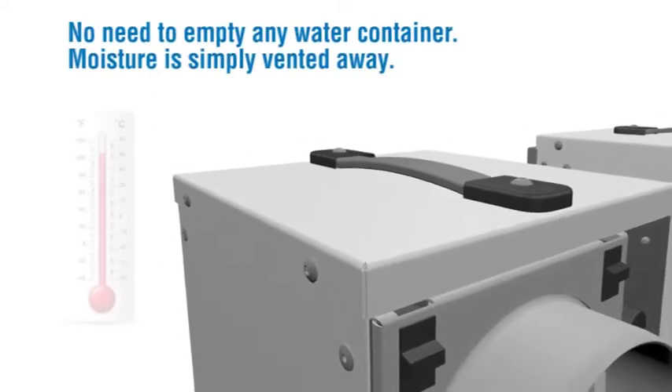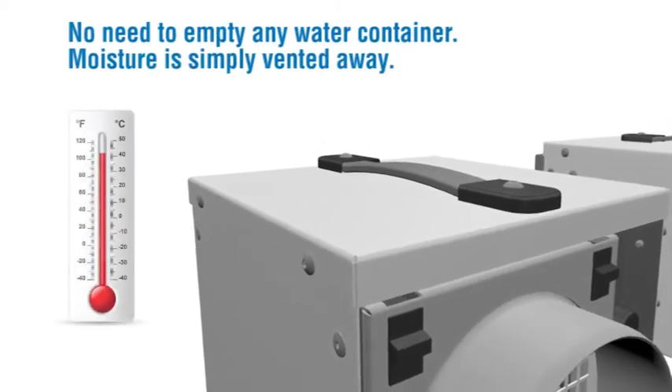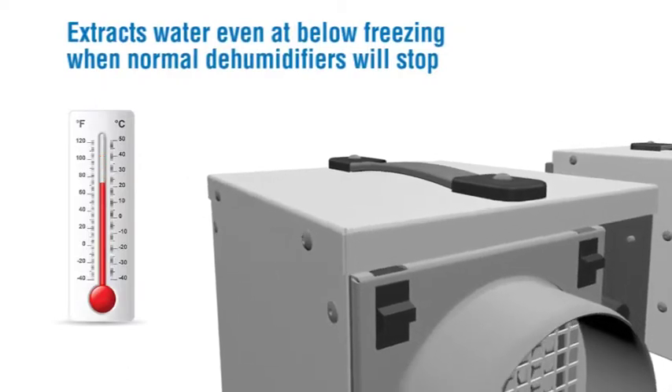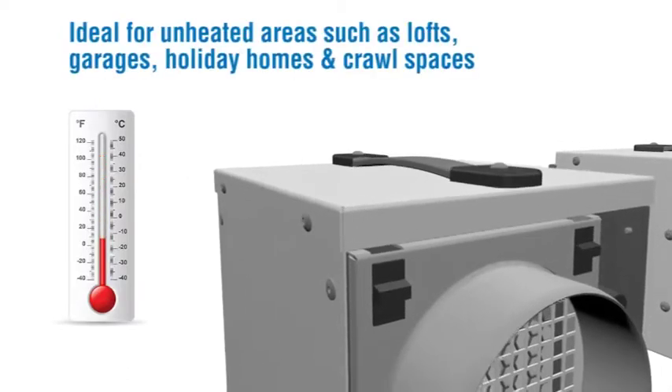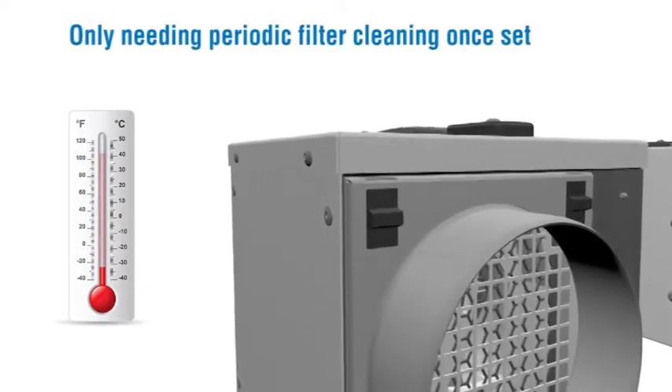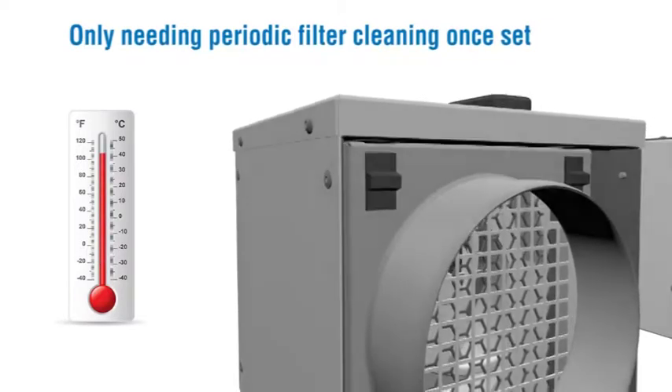No need to empty any water container — moisture is simply vented away. It extracts water even at below freezing when normal dehumidifiers will stop. Ideal for unheated areas such as lofts, garages, holiday homes and crawl spaces. Only needing periodic filter cleaning once set.